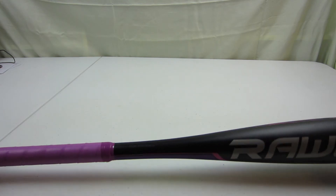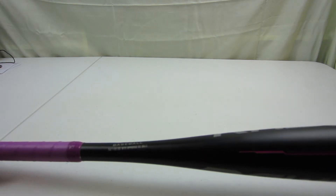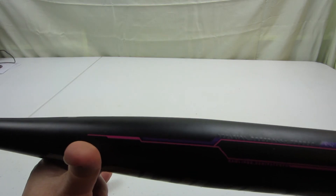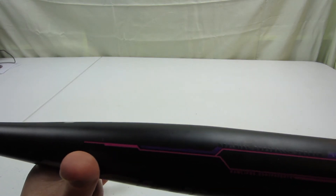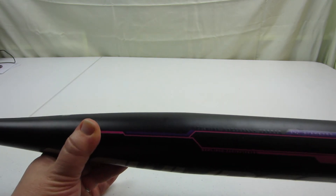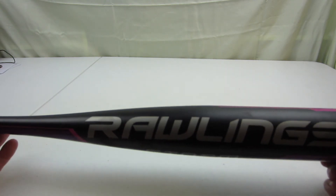I'm not sure what that means, but this is league approved and it is two and a quarter inch diameter. It's official softball, and then it's got something else written here in black on black, so it's basically impossible to read.